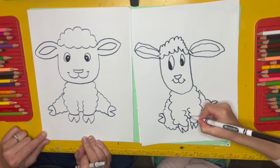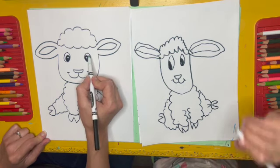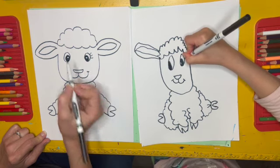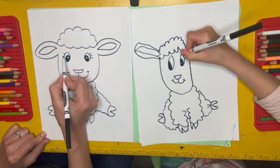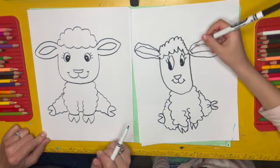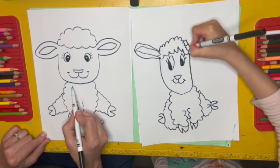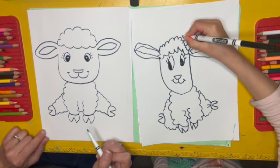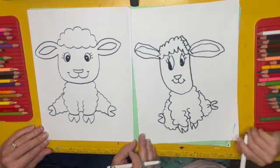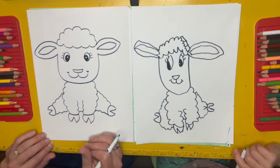Now, if you want your lamb to be a girl, you can always add some little eyelashes — I like to make curve lines on the sides of the eyes like that. You could also put a little bow in the hair if you wanted. If it's a boy, you could put a little bow tie if you want — that would be kind of cute too. So you can get creative with adding some other things to your lambs. And then of course, if you'd like to color, you can do that. But lambs are kind of white, so should we show maybe how we could color a lamb?